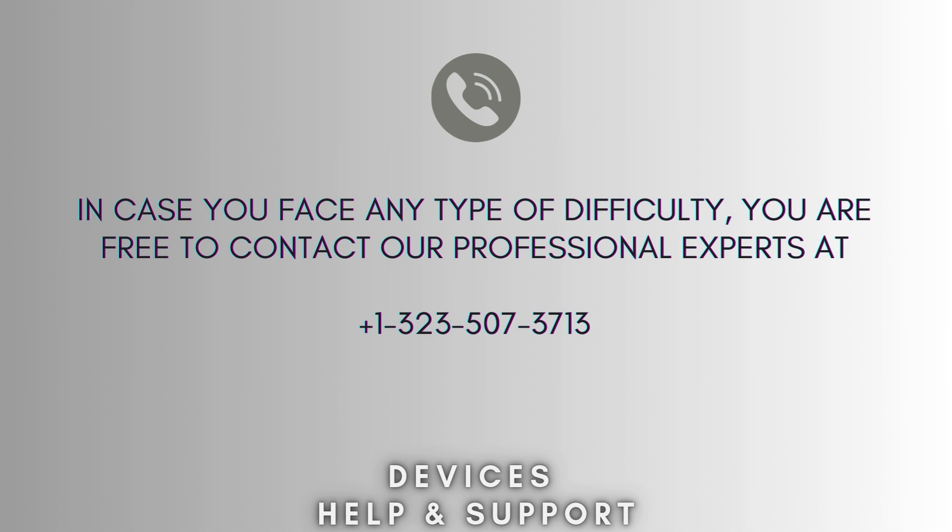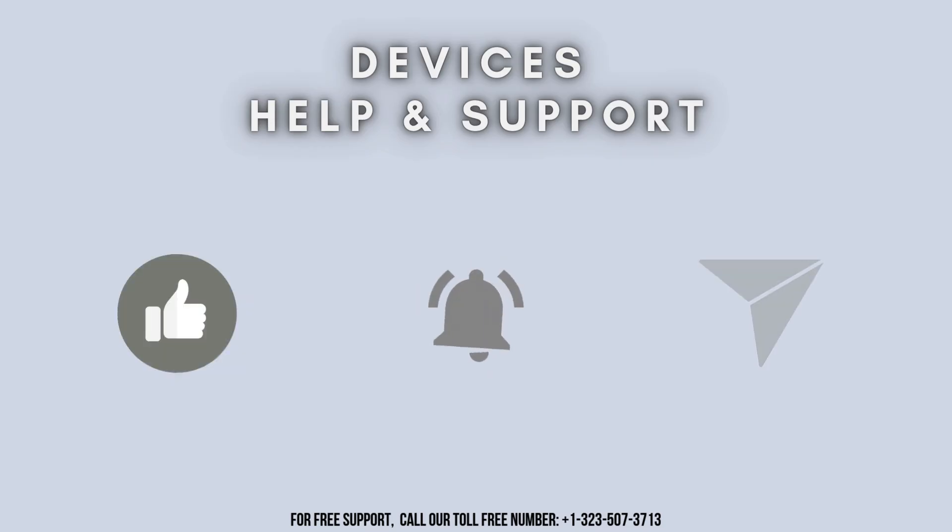I hope this video proves helpful for you. In case you face any difficulty, feel free to contact our professional experts at 1-323-507-3713. Our expert team will always guide you. Thank you so much for watching our video. Don't forget to like, share, and subscribe to our YouTube channel, Devices Help and Support. Stay tuned for more updates.